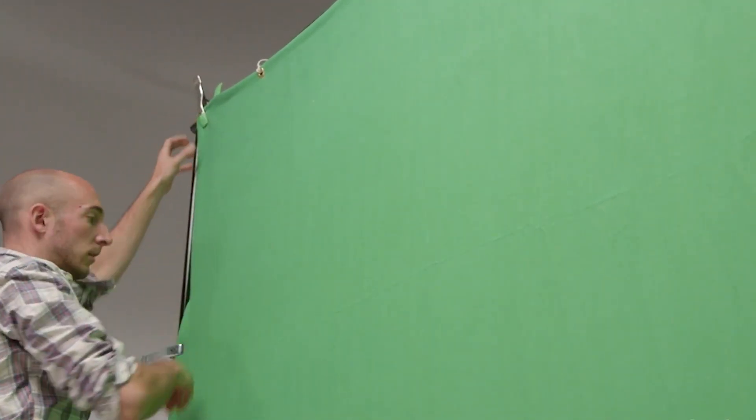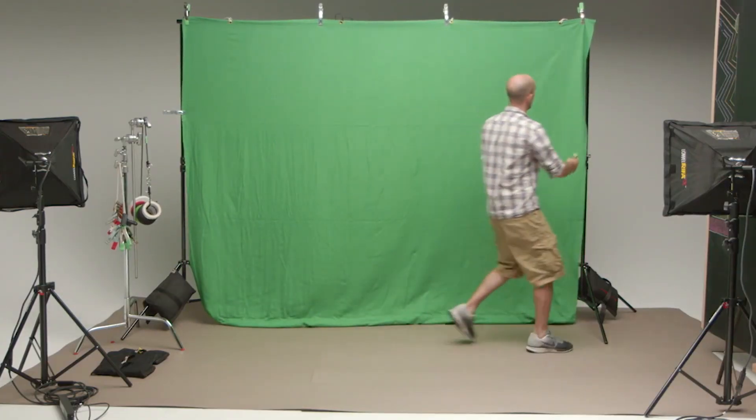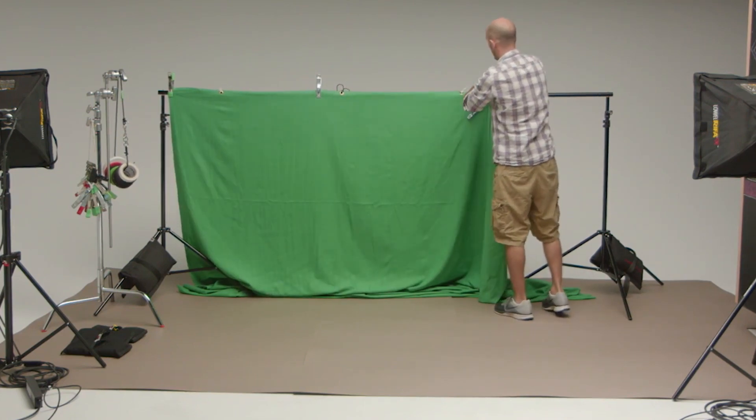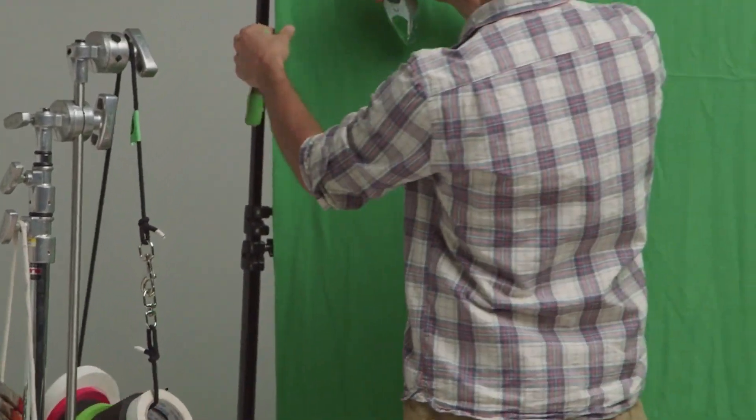Tip number one: choose your chroma key type correctly. One type is a fabric chroma key. A big advantage is that it's lightweight and compact — very easy to store in a closet or carry to a filming location. But there's a huge disadvantage: it gets crumbled. When a piece of fabric is crumbled, it creates creases and unwanted shadows. While editing, you will see that the background color has become uneven, distinctly changing from light green to very dark. As a result, you can't accurately remove the background.